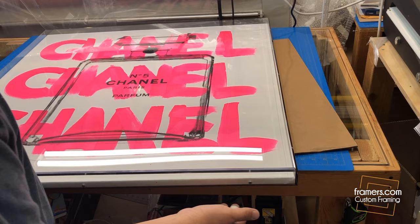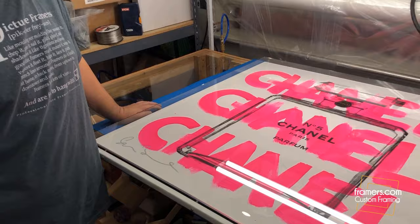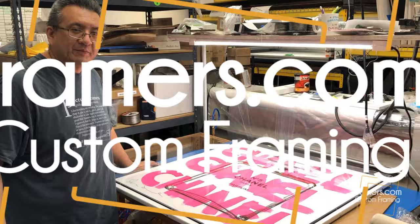For any of your acrylic box needs, give us a call and check out our website. I'll put the website link below — it's www.framers.com.